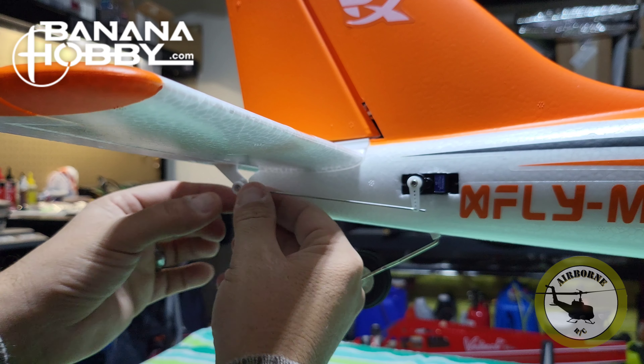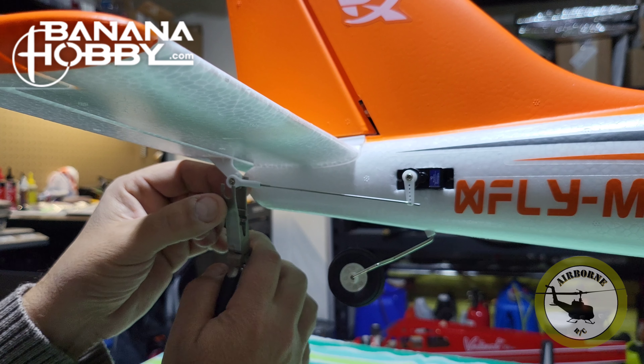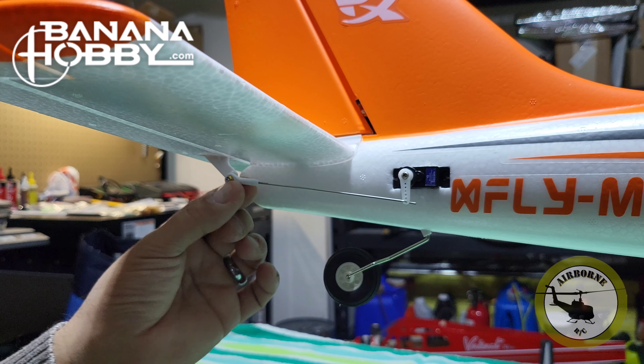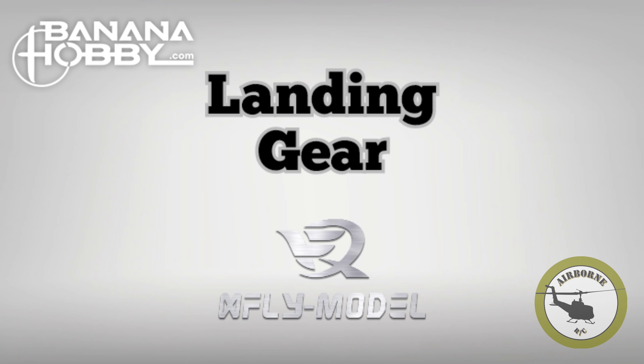Be careful not to over-tighten these so you don't strip them out. That takes care of the elevator until we come back with the receiver, and onto the next part.